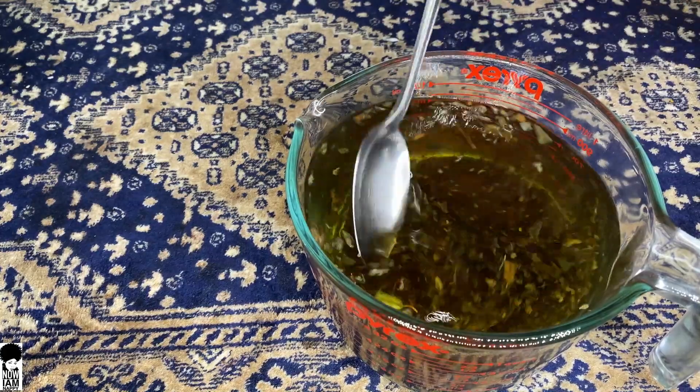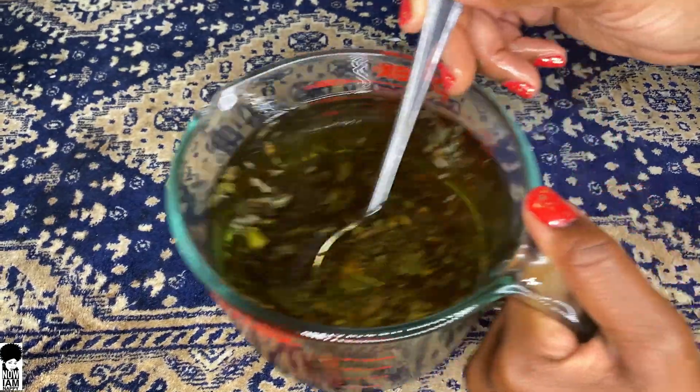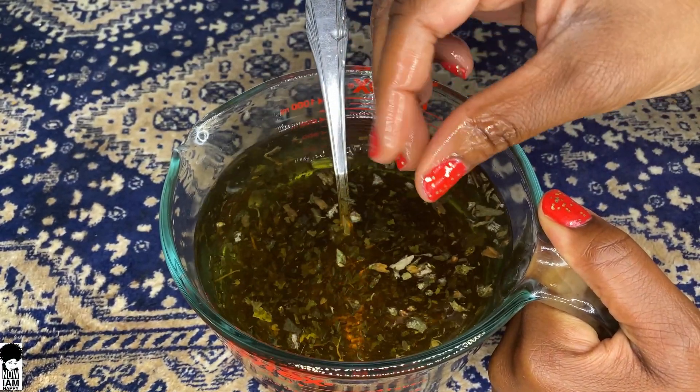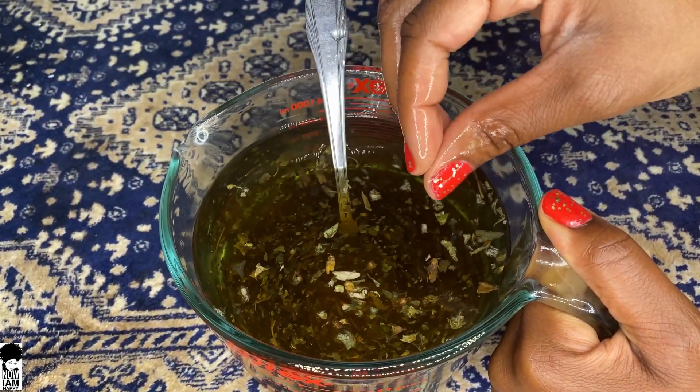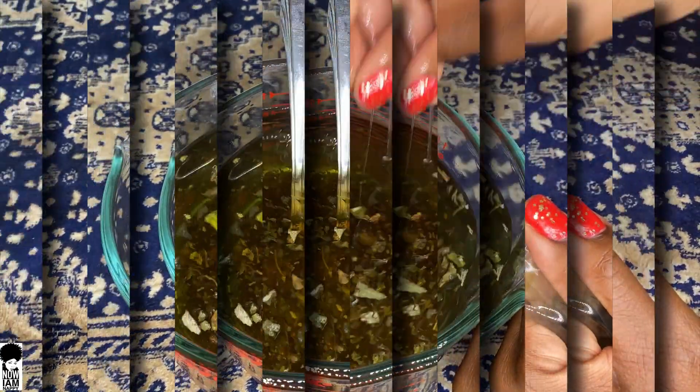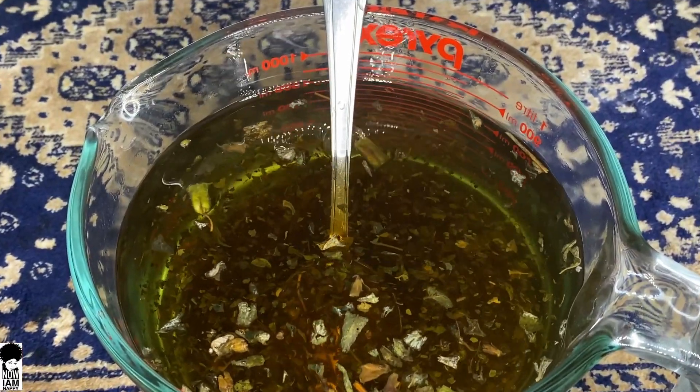I actually let this recipe sit much longer than I intended because I had to run out and run an errand, so the time was about an hour from when I added the hot water. Notice how the mixture is nice and slimy and gooey — this means the mixture is ready for use.